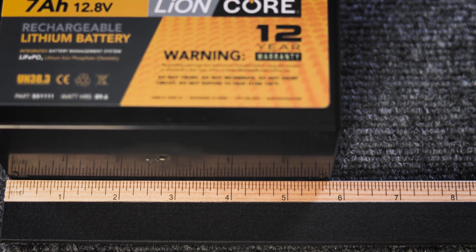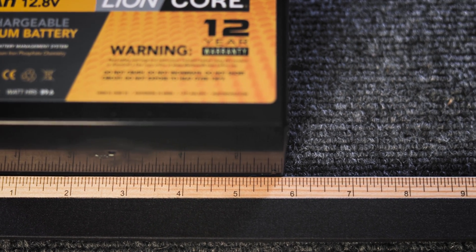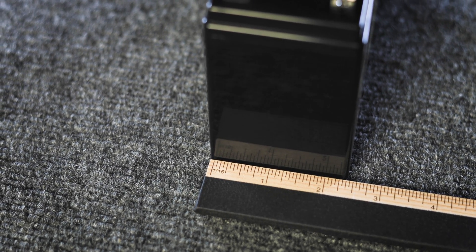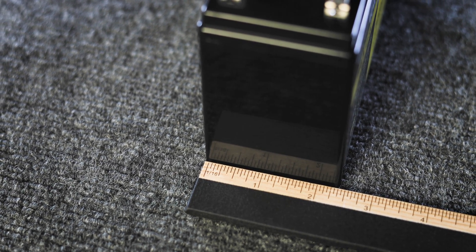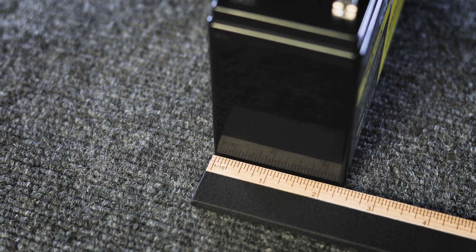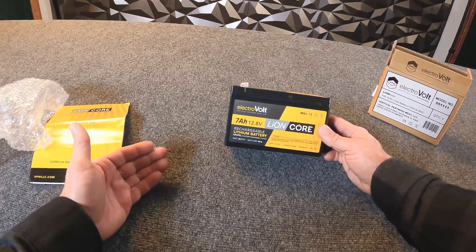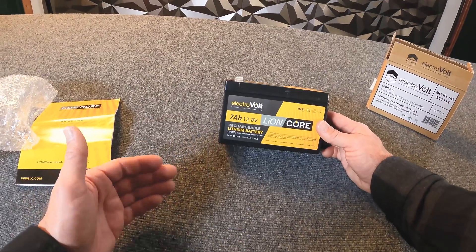A couple of features on this battery: it's built with cylindrical cells. A lot of our smaller amp-size batteries are assembled with cylindrical cells — that changes as we get into larger modules, which we'll talk about in future episodes. One of the biggest features of these LionCore batteries is the integrated battery management system, or BMS.